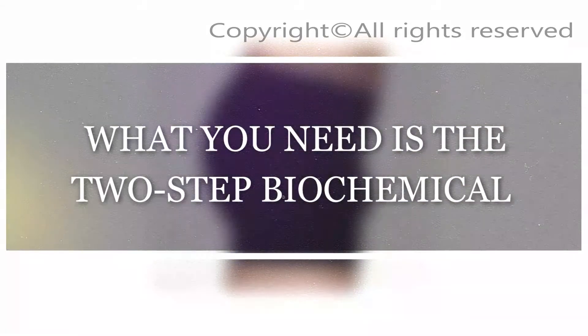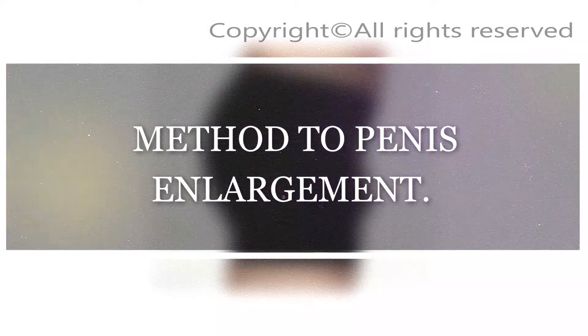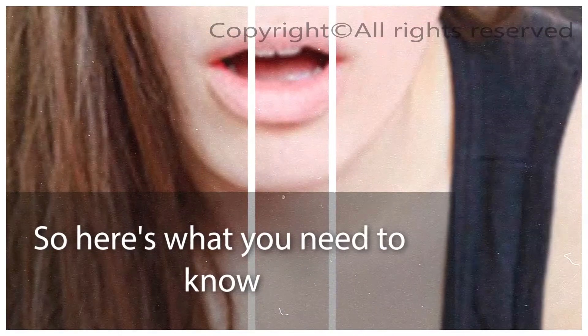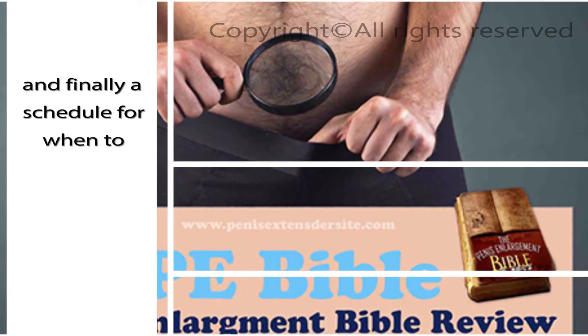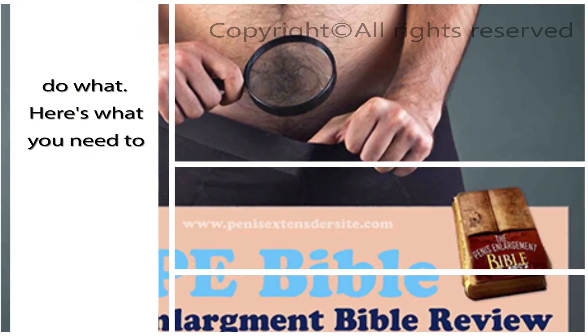What you need is the two-step biochemical method to penis enlargement. One of these steps is exercises. So here's what you need to know about exercises: basic exercises, advanced exercises, and finally a schedule for when to do what.